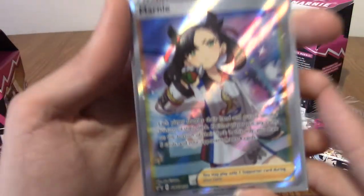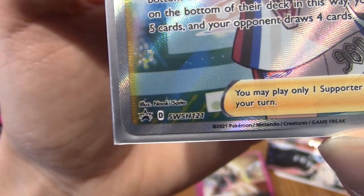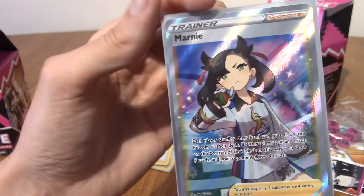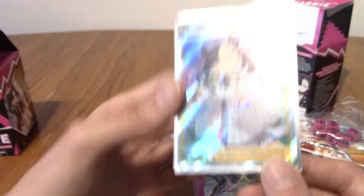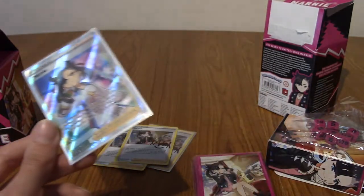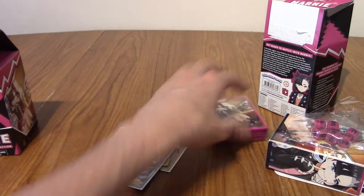This is a separate number — it is still a promo, though. So this is the one after it. This card alone I have seen going for the price I paid for the box. This promo is what everyone wants, basically. This is Marnie in her champion-challenging gear that you see at the end of the game. It is beautiful. I still can't believe we got this. In the West, it blows my mind that they actually gave us this.